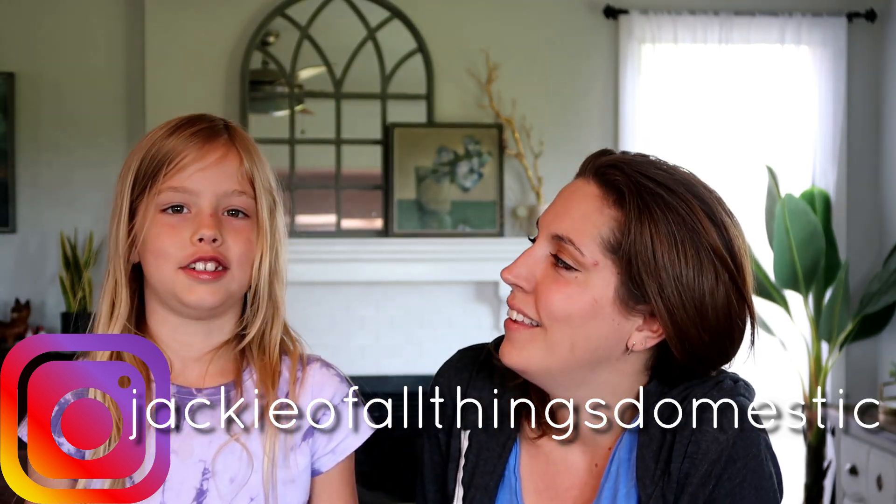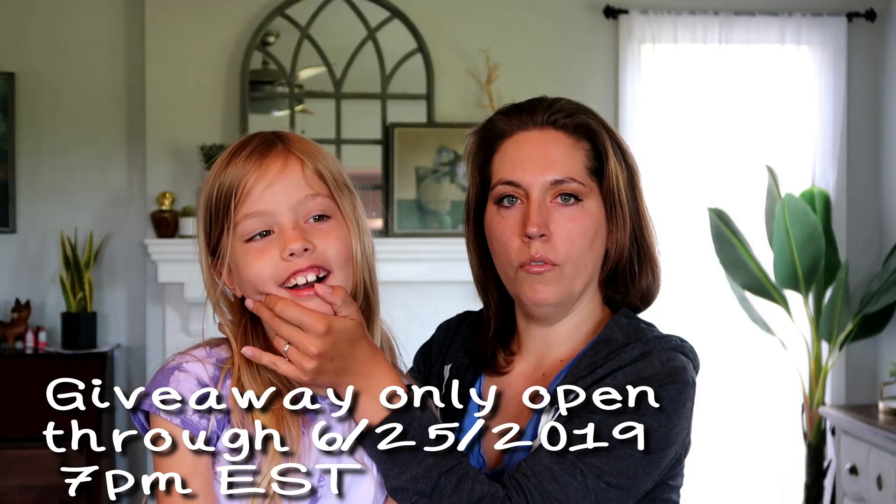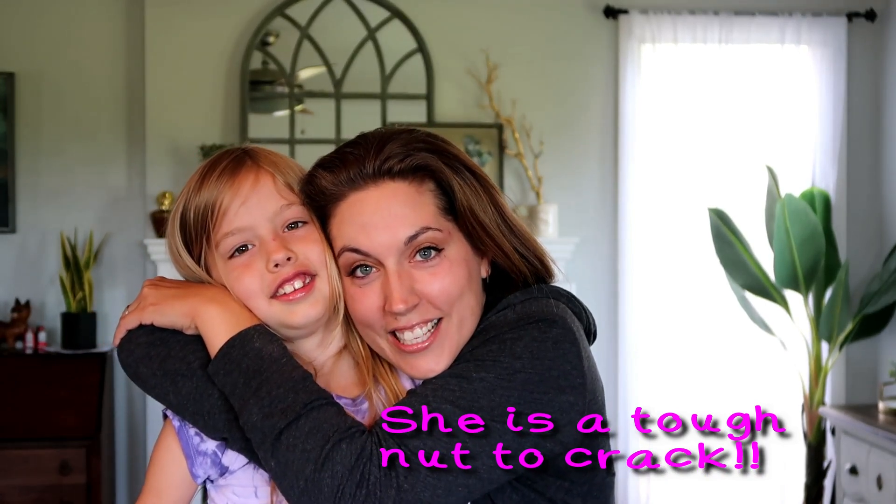Do you want me to make it again? Can you believe it cost less than $10 for that whole meal? If you haven't already, go check out the giveaway. If you like these types of videos, come back next week for another $10 dinner!